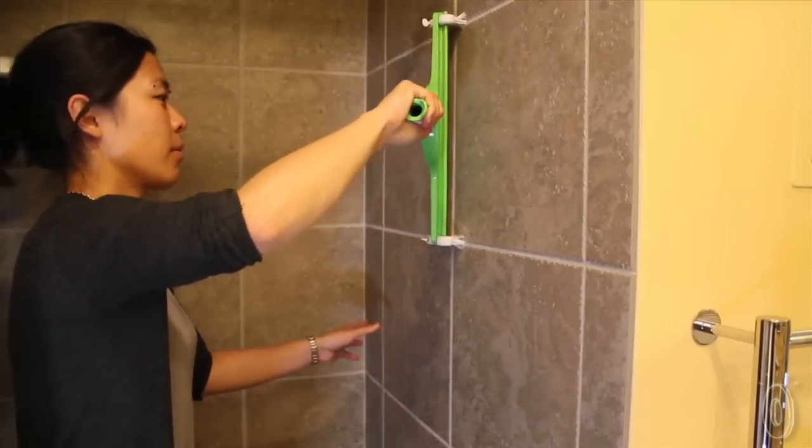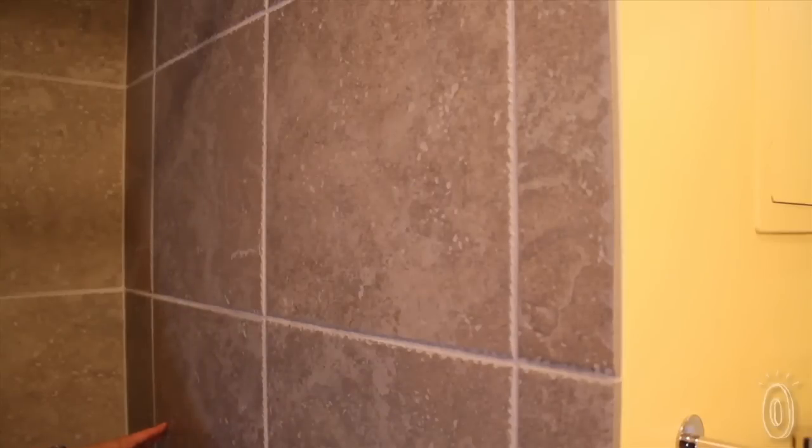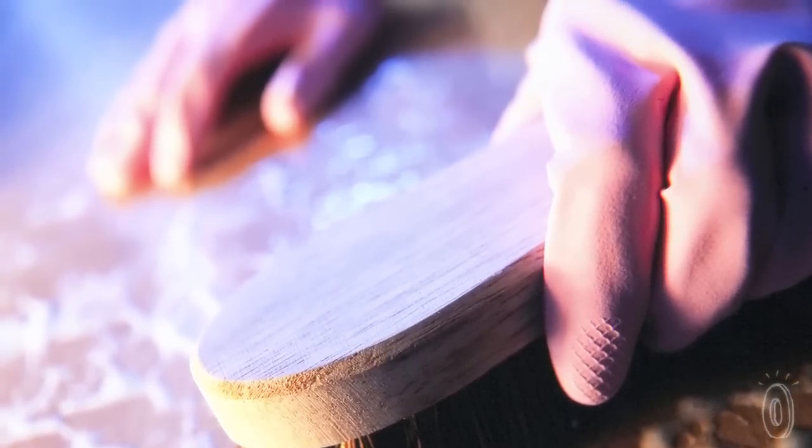These adjustable brush heads can be moved to match the width of your tiles so you can clean the grout that much faster. Jen Hill was in charge of cleaning the grout at home and after spending hours on his hands and knees he was determined to find a better solution.